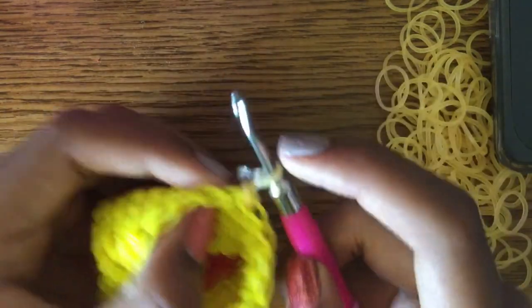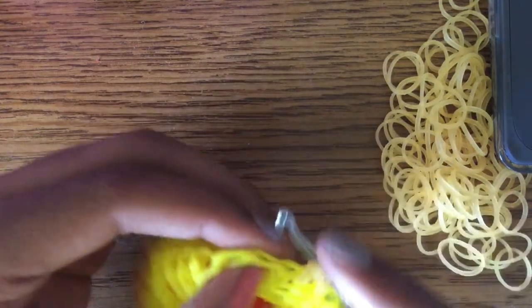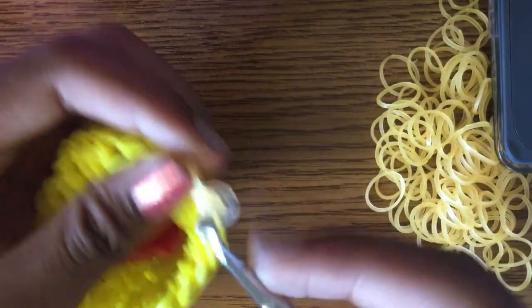Now we're going to start decreasing every four stitches. The first stitch — I don't count that one. So do three stitches and then decrease. Decreasing every four means you do four stitches and then decrease on the fourth.